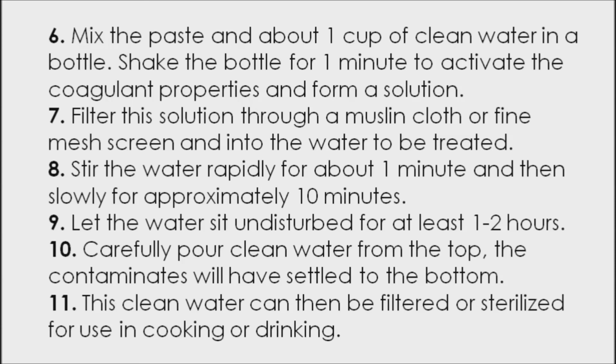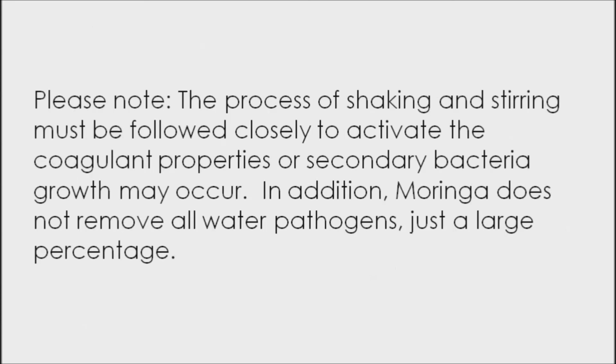Number eleven: this clean water can then be filtered or sterilized for use in cooking or drinking. Please note, the process of shaking and stirring must be followed closely to activate the coagulant properties, or secondary bacterial growth may occur.